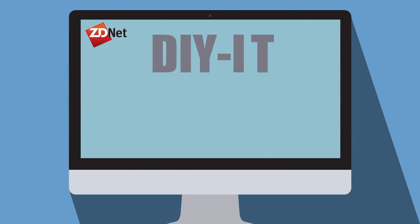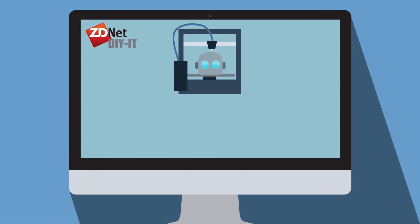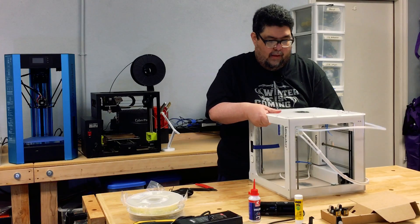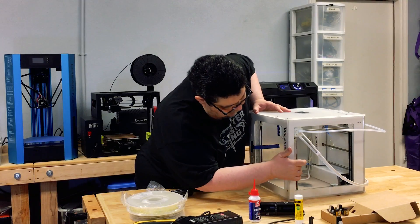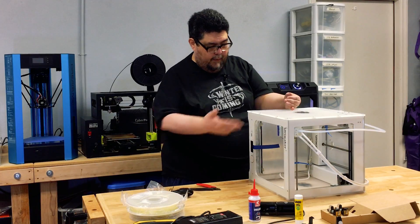Setting up the Ultimaker 3. Normally I wouldn't do this with a 3D printer, but it's actually what the Ultimaker folks want. So I'm going to clip this and that, and I'm going to take the tape off.